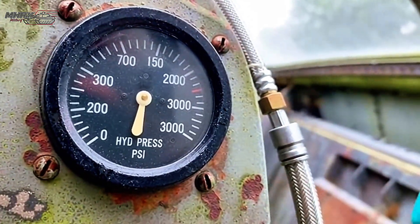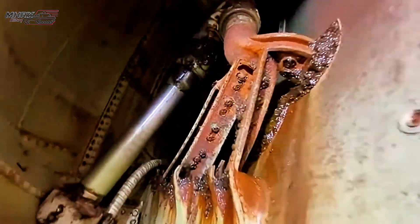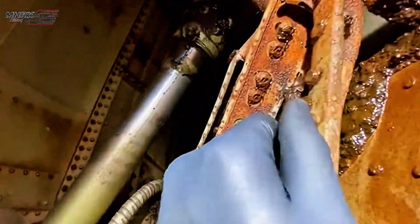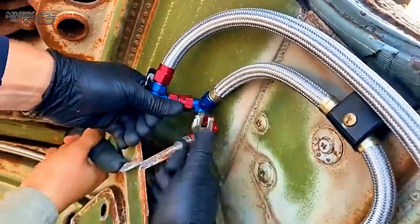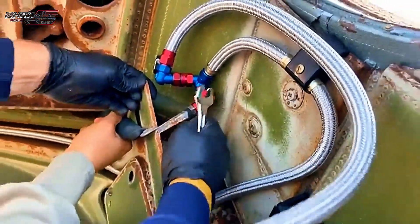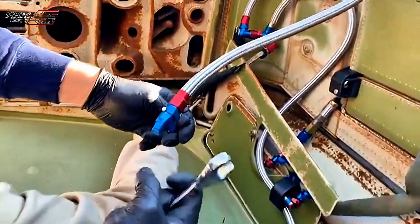Pressure climbing: 1,500, 2,000, 2,800. Testing it — small miss at the elbow, snugging out and sealed, holding steady, no drop. We'll mark this section and move to the bottom.